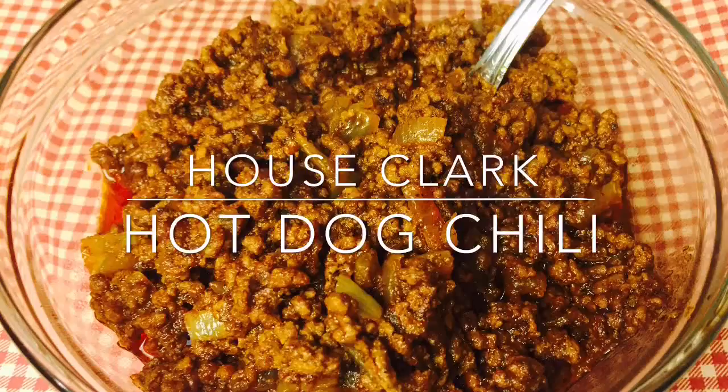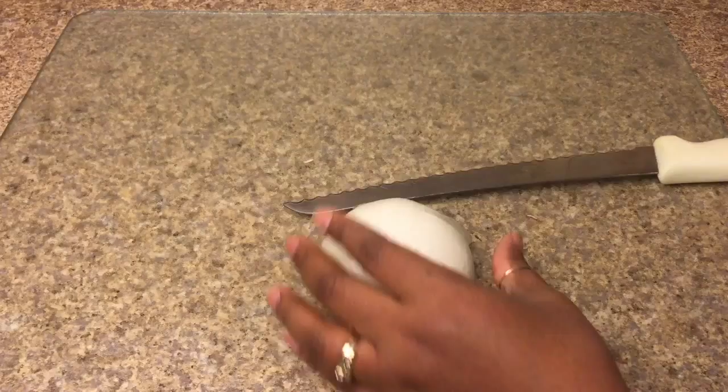Welcome back to House Flark. We're making hot dog chili. Everything that you'll need for this recipe will be in the description box down below.